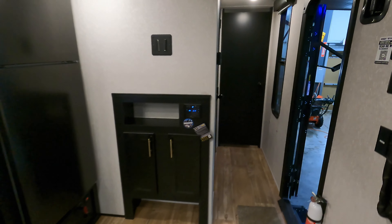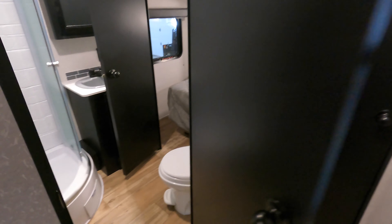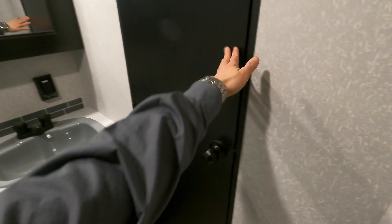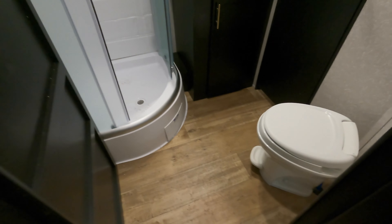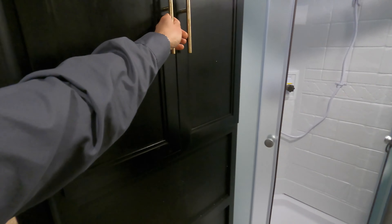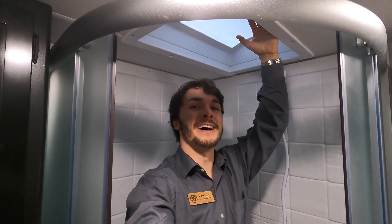Where mom and dad are going to sleep is up here in the front, but before we get there let's check out this spacious bathroom. We've got two different entry points — whether you're coming in from the master bedroom or from the garage, kitchen, or outside. There's a nice foot-flush toilet right there, plenty of space, and some storage up here. Then there's your sink, your medicine cabinet, and a pretty spacious shower. It's not the tallest, but there's still plenty of space to rinse off.